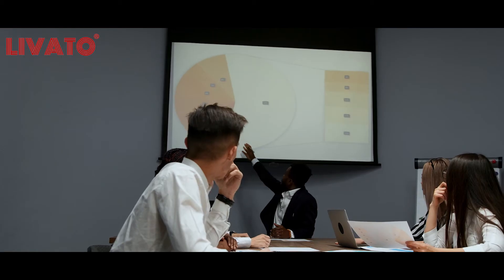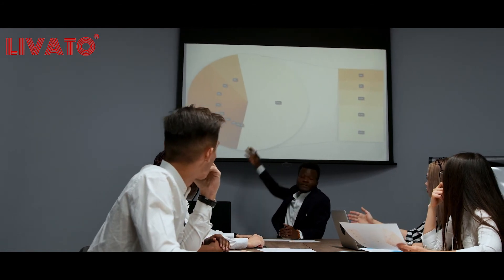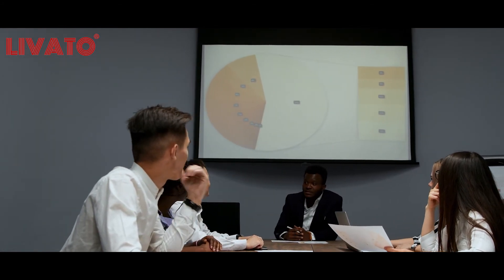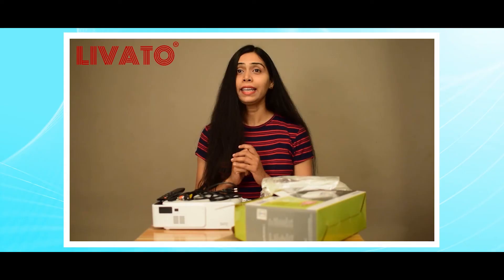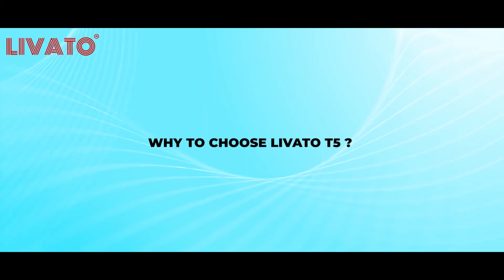For those seeking a versatile office and school companion, the Levato T5 is here to meet your needs. Deliver impactful presentations with ease, captivate your audience, and make a lasting impression.